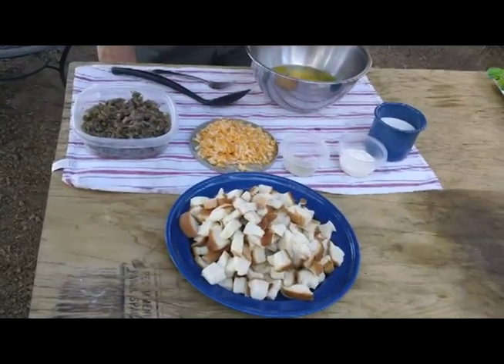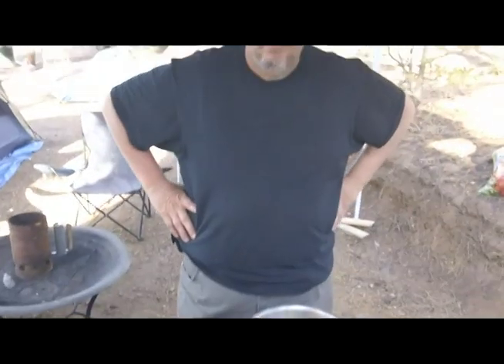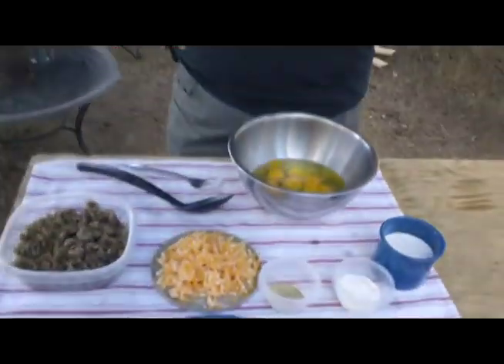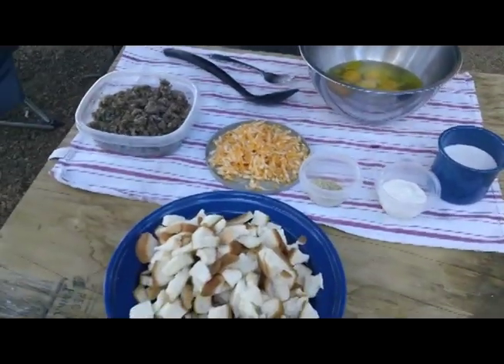All right, cast iron fans. We're here, camp cooking again, and we got a special treat. Camp chef Scotty is going to make a soufflé. Hi everybody. We're going to cook an egg soufflé in a Dutch oven. This is going to be good. We've got to prepare it tonight, so Scotty's going to show you how to prepare it. It's got to sit overnight to set up.